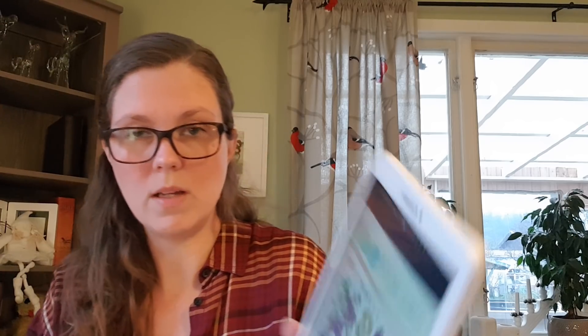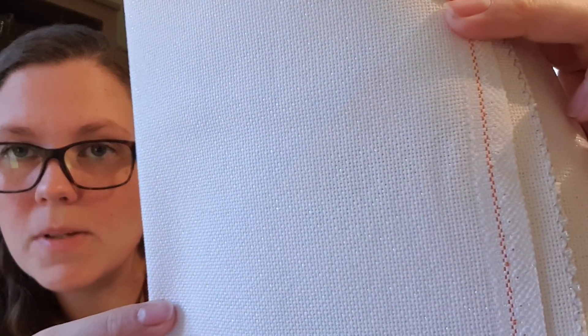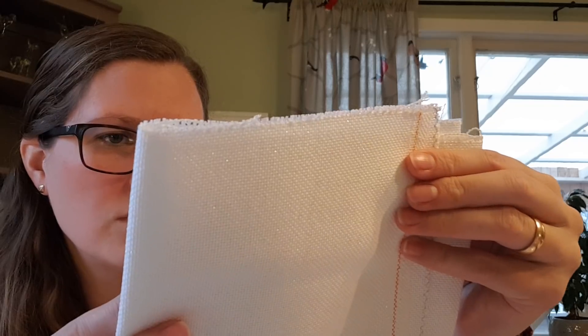My next start is a Dureen Junes pattern called Counting Sample. It's super cute and I want to stitch it for my daughter. I would love to have it finished this year while she will still enjoy it. I'm planning to stitch it on this fabric — I bought it at a craft show and it wasn't specified by name, but it's an even weave and I think it's 28 count. I think it will look really nice.